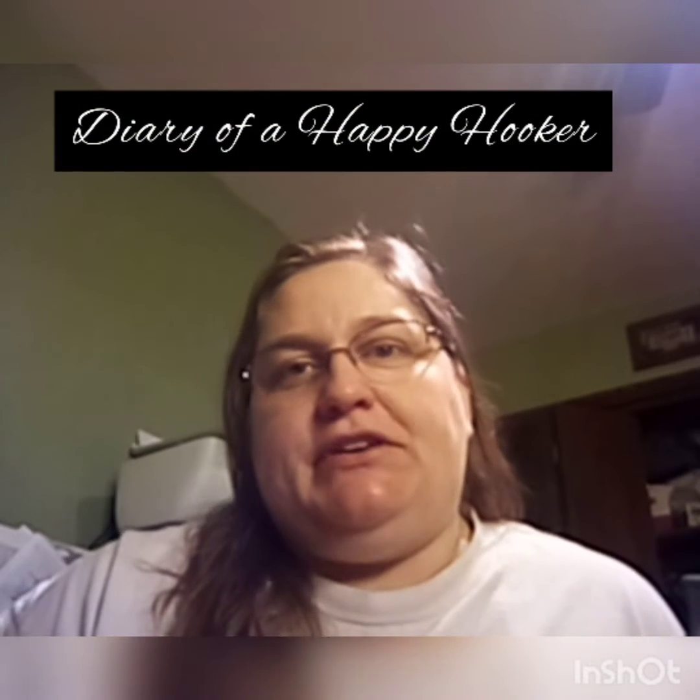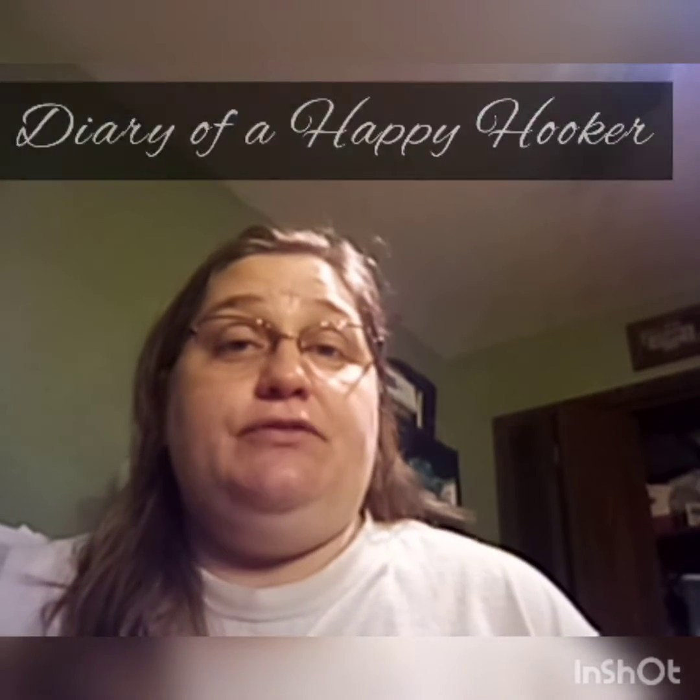Hey guys, how's it going? I'm Liz and welcome to Diary of a Happy Hooker. I am really glad you're here. If you are a new subscriber, then hello, thanks for joining and hope you stick around. And if you are a dedicated subscriber — I think that's what I'm going to start calling it — hello and thank you for returning. I appreciate you.